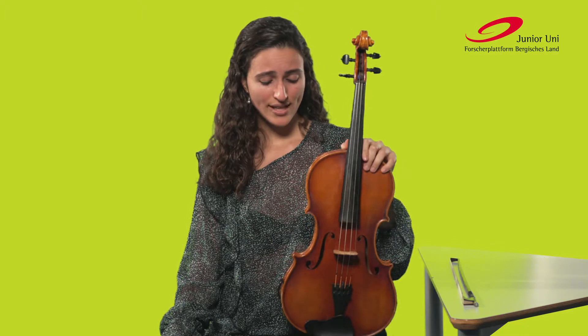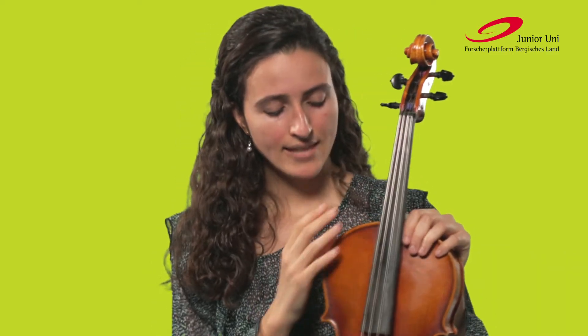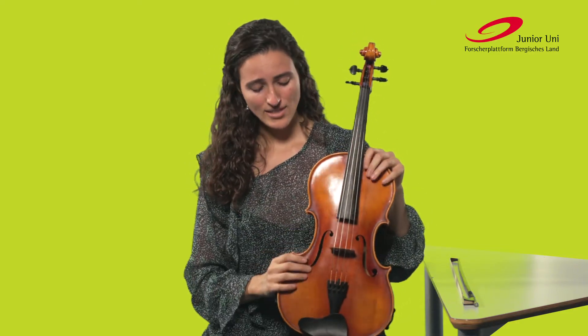The Bratsche is mainly made of wood, because wood is a very good Tonträger. We can identify three main parts of the body: the corpus, the Hals and neck, and a kind of head. In the corpus, we find the deck made from Fichtenholz and the ground from Ahornholz, and the two parts are connected with the Zarge. Between the deck and the ground is a kind of hall room, and this hall room works like a loudspeaker.